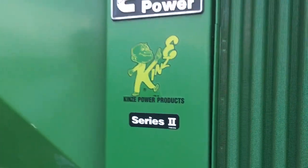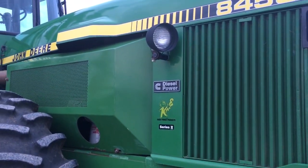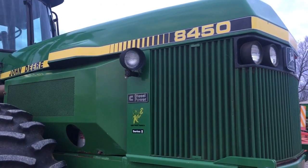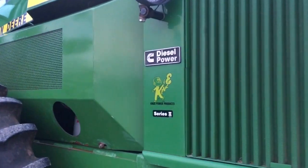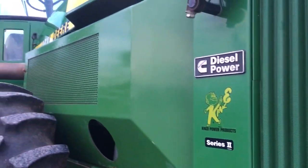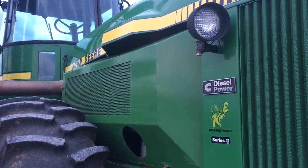This tractor was 185 PTO horsepower, 225 engine horsepower. John Deere Soundguard tractors were popular sellers, but over time when they started getting hours on them the engines had some reliability issues and farmers were looking for more power. So Kinsey offered this repower option for the tractors, and when they put the Cummins engine inside, a lot of these would be turned up to 300 horsepower in that range.